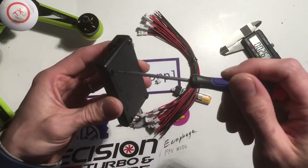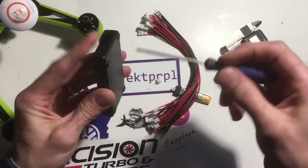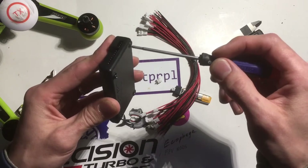First thing we're going to have to do is pop this case apart. I'm going to stop talking now because I'll probably fast forward and my voice will start sounding funny.